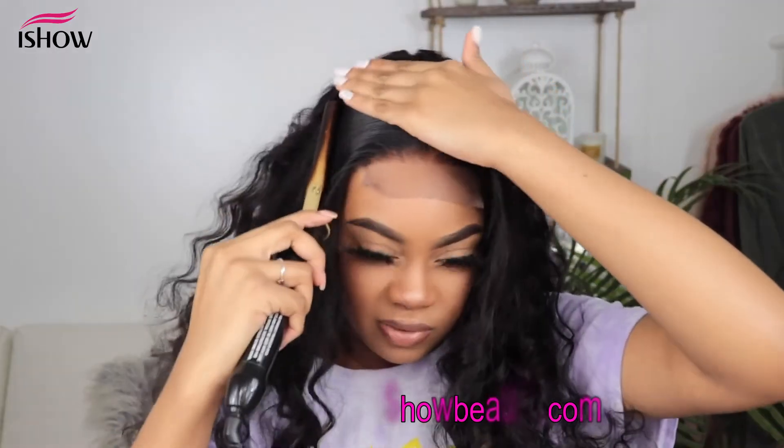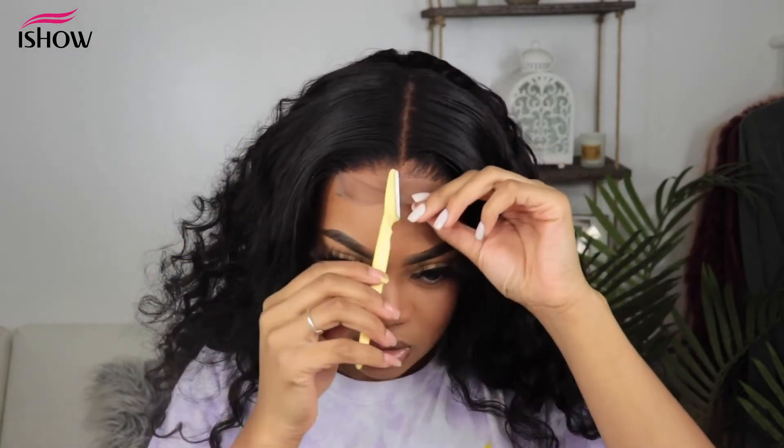This is my favorite part of doing hair — the styling part and making it look real. We're not completely done yet, but right now it's looking definitely flatter, which is what we want. Now I'm going to go ahead and cut off the lace using this razor.